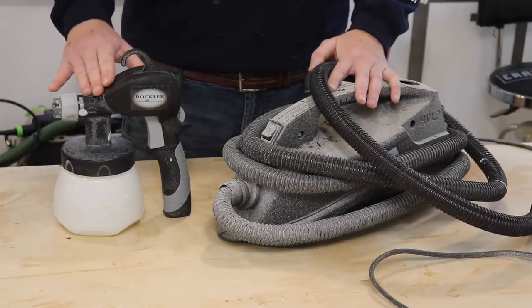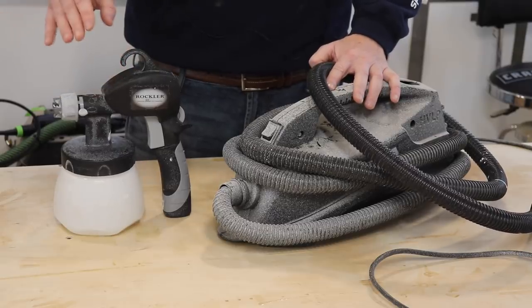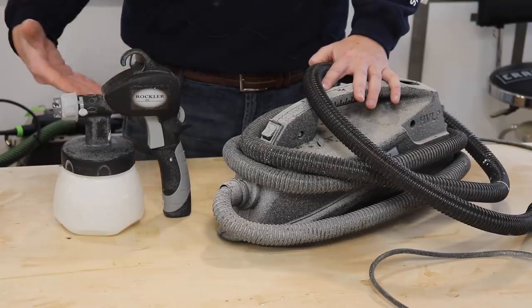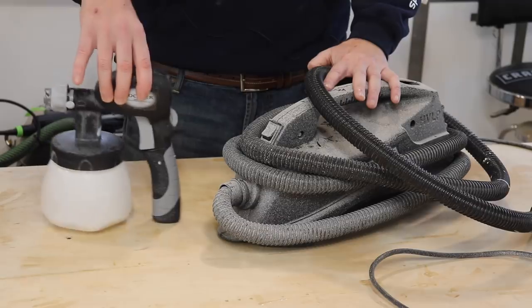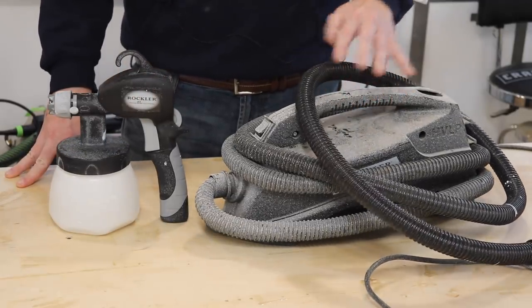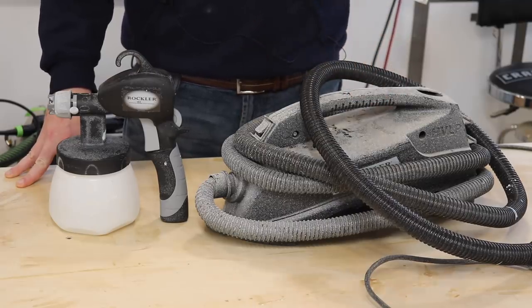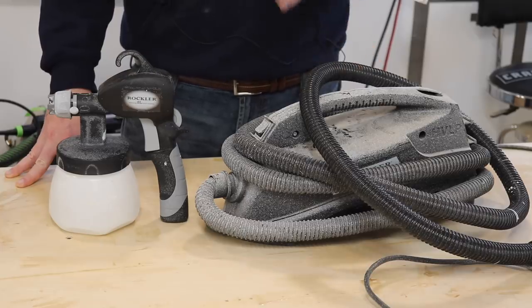We're going to begin with the Rockler HVLP sprayer that you see here. What I'm going to do first is discuss exactly how this is going to come when you buy it and the components that come with it. So with the Rockler, this is the paint sprayer itself, and then you have this large blower unit here. This comes with a long hose, a fairly long power cable, and no carrying case or anything like that.